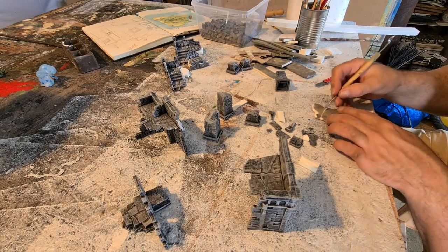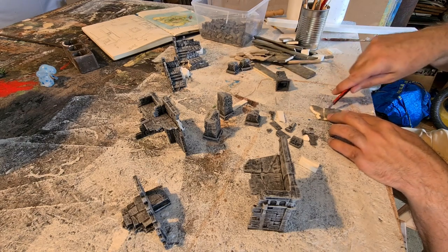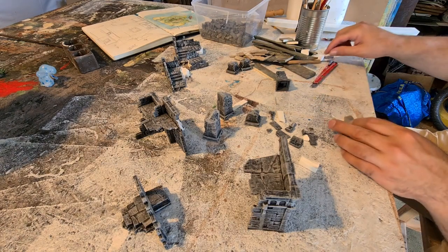Carving them up so they look like broken old pieces of stone, making some cracks with the sculpting tool.